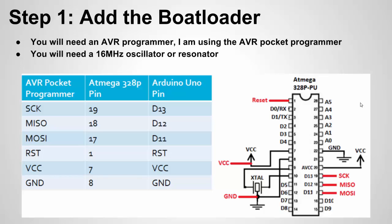Let's talk about step one. We have the Atmega328P, which is the chip on the Arduino UNO. The first thing we want to do is add the bootloader. The bootloader is a piece of firmware or software that's on the Atmega328P chip when you get your Arduino board, and it assists the IDE in loading your sketch code onto the Arduino chip.